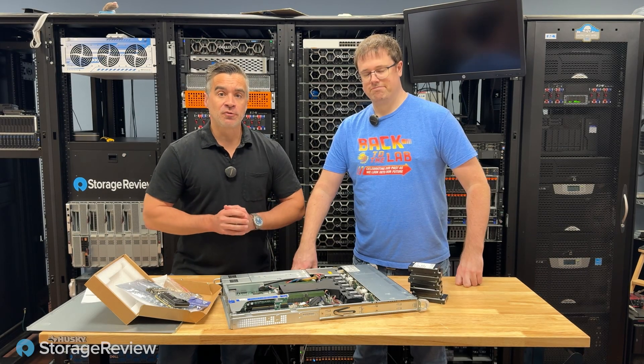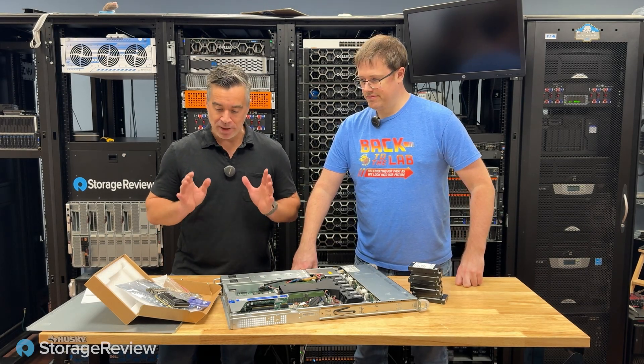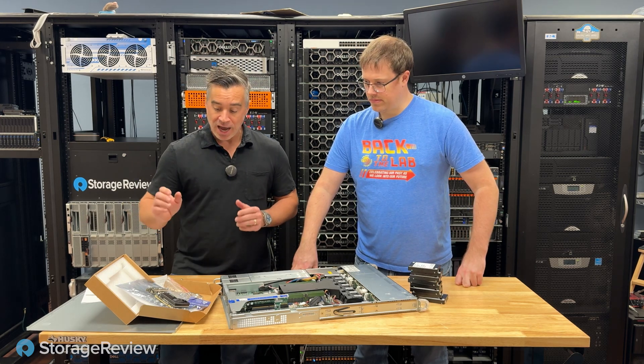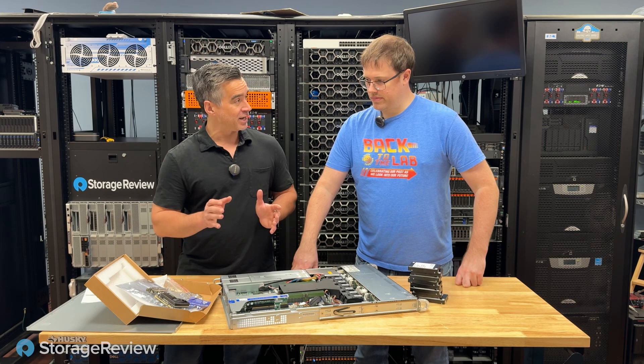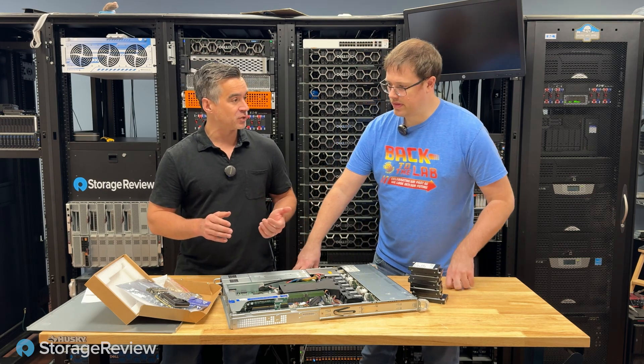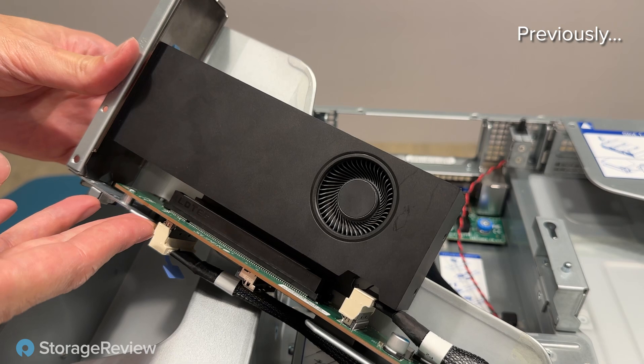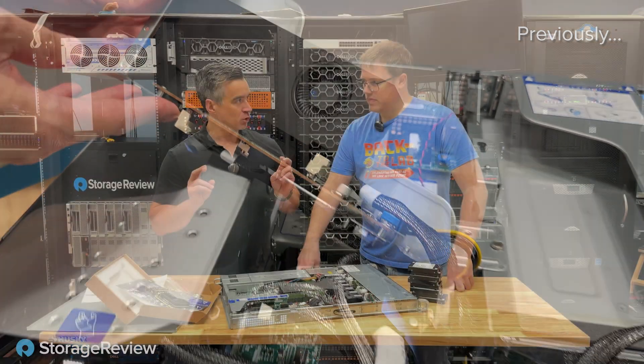Hey guys, Brian and Kevin coming to you from the Storage View Lab, and today we're back with another look at GRADE Technologies' hardware and software combination. We didn't think we'd be back with GRADE again this fast. We've done a number of projects using their software and hardware combo last year, but this is a new GRADE card.